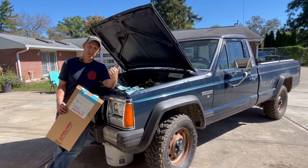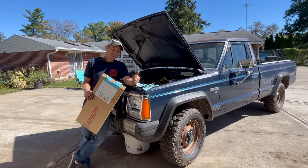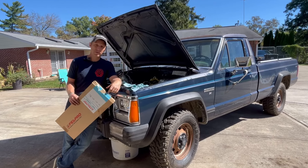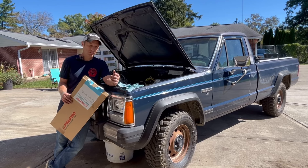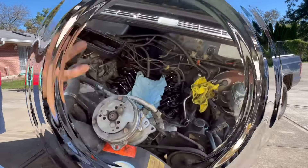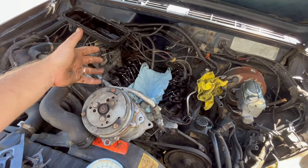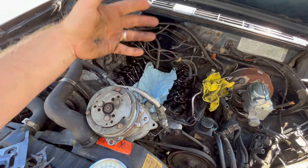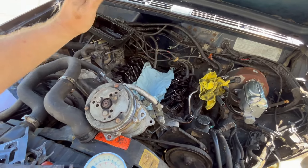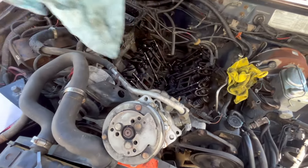We've got some intake manifold gaskets to put on this 1986 Jeep Comanche today. I'll show you the right way to do it, or at least a right way to do it, and I'll show you what was done wrong that made the leak in the first place. Like I said in the last episode, this is the GM 2.8 V6 — a one-year-only on the Jeep Comanche. If you haven't seen the intro video, go back and watch that. Like, share, subscribe — it really helps the channel.